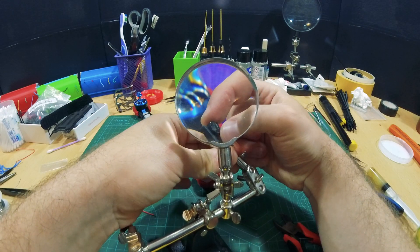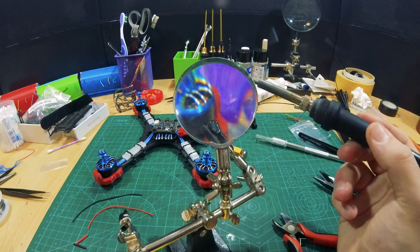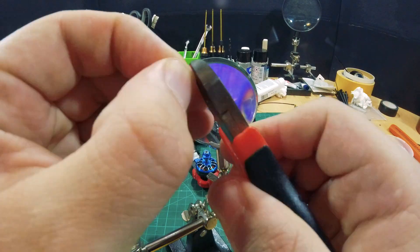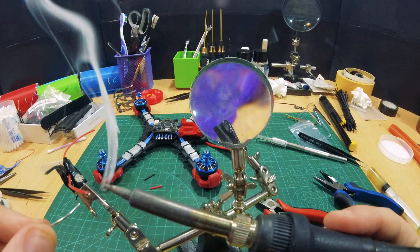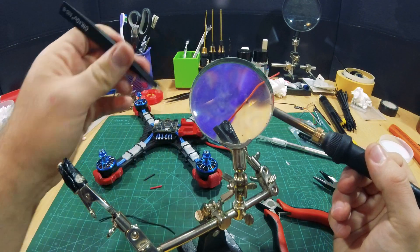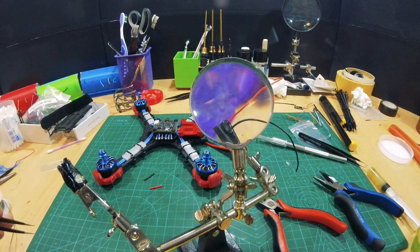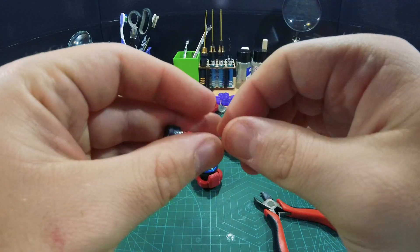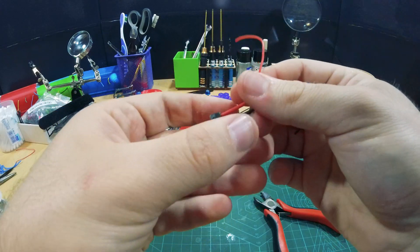I usually put the positive stuff on the outside of the clamp — that's how I know. Let's tin those pins. And those pins are now tinned. Let's strip our wires. Just a touch. The red wire is attached. Now let's add the heat shrink — all the way. There we go, the other side is done. Get your favorite lighter and give it some heat.